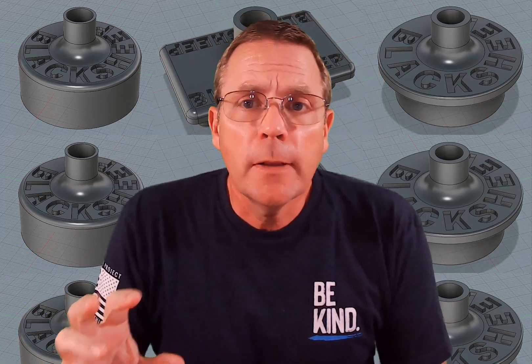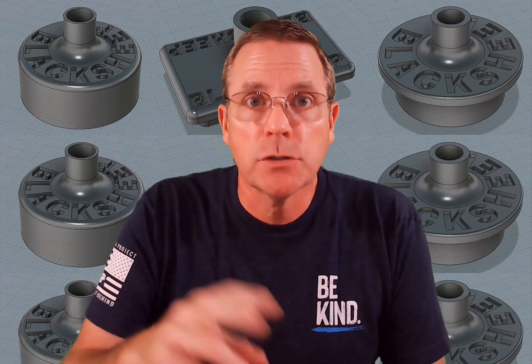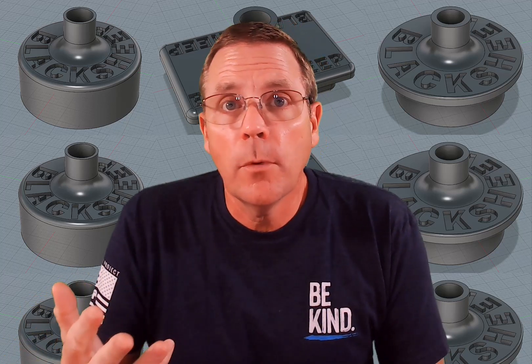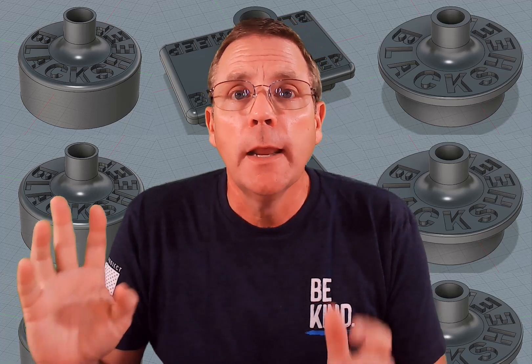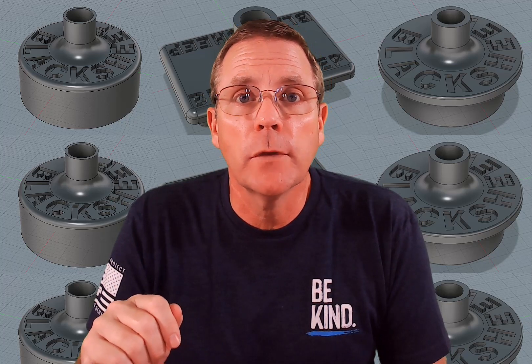I have placed links for all three of these designs in the description section pertaining to this video. All three of them are on Thingiverse. You can download them for free — there's no cost to it. I just want you to have access to this resource because I think it's a really cool thing to have.